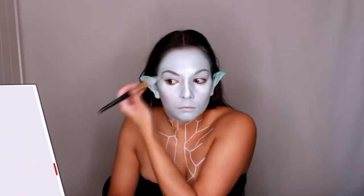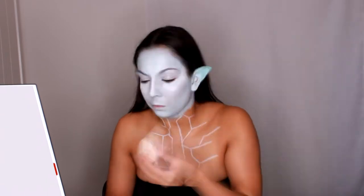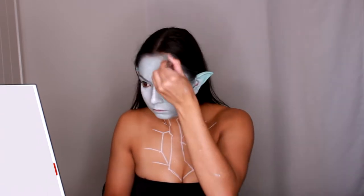To highlight my face, I apply pure white cream paint on the high points of my face such as my cheekbones, the bridge of my nose, my cupid's bow, and my forehead, and then I blend it out with a fluffy brush. Then I pick up my NYX Cosmetics milk eyeliner pencil and place it on the high points as well.